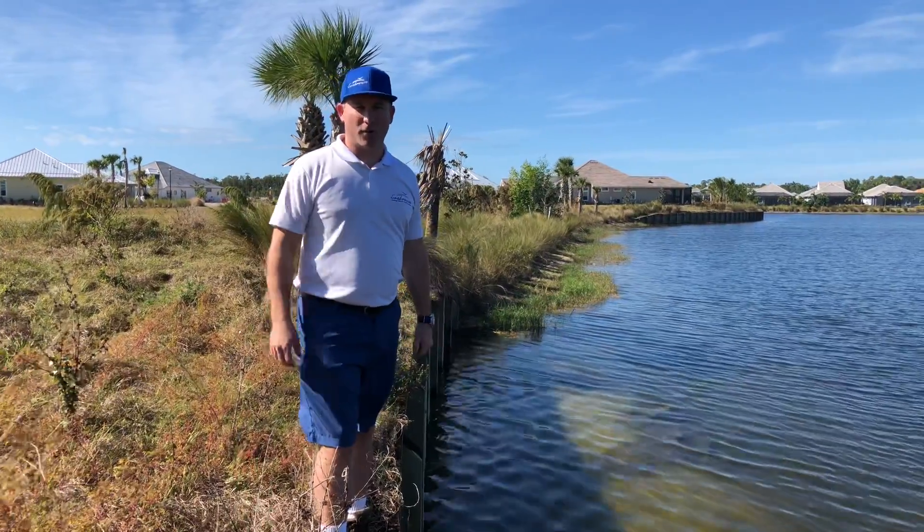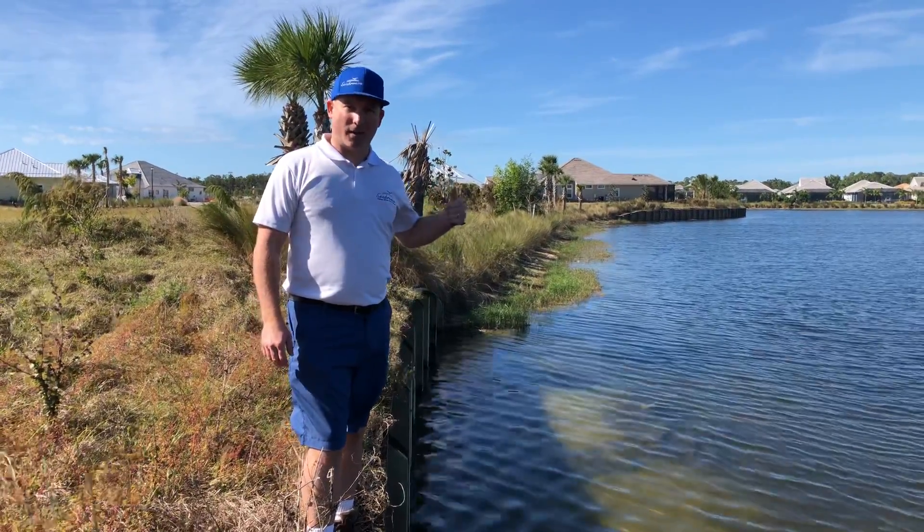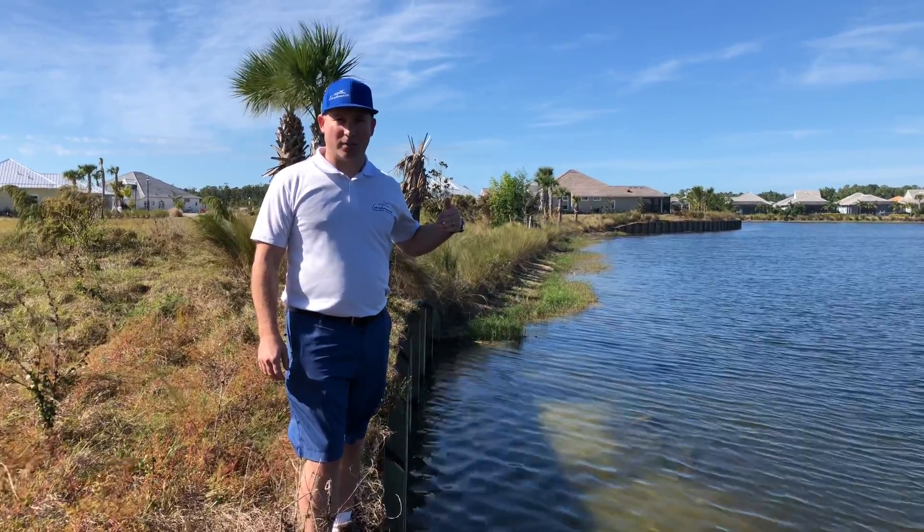Hi, Justin here with Seabreeze Erosion Solutions. I just wanted to show you kind of lengthwise what lake shorelines will look like.